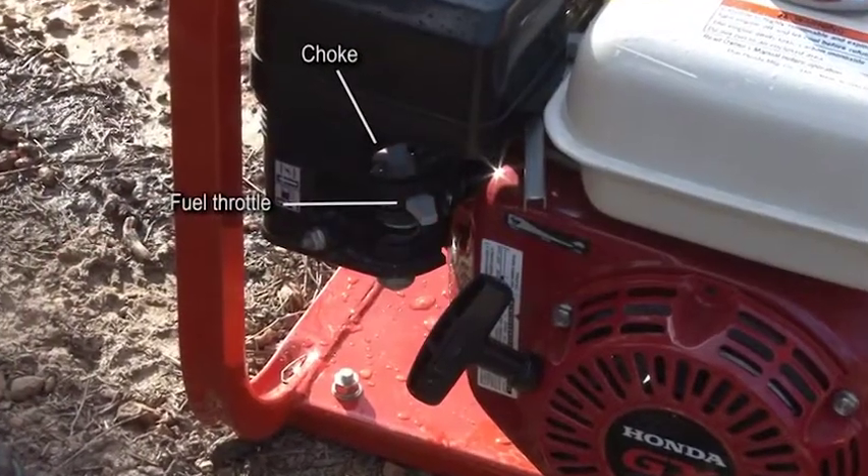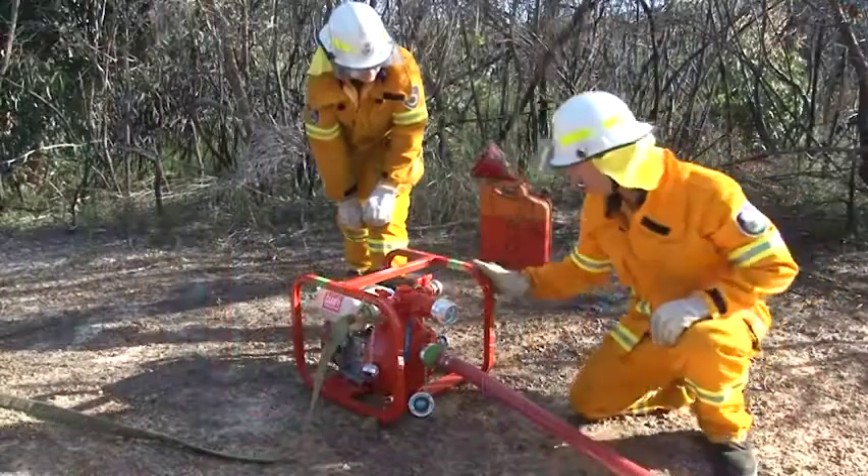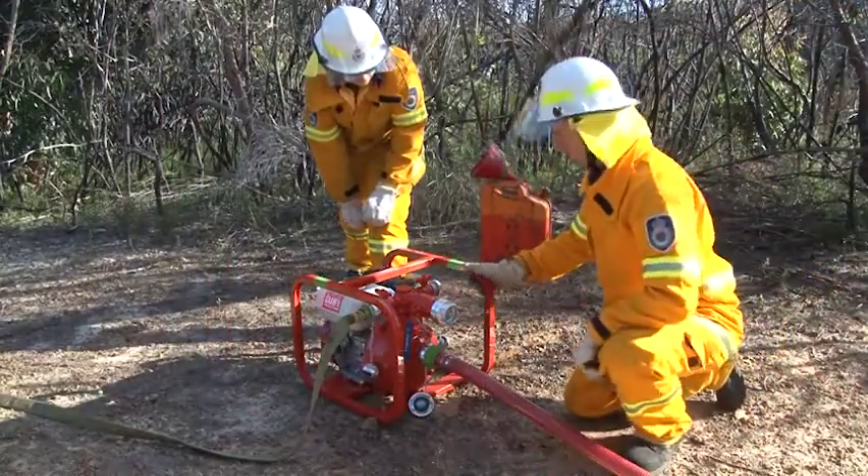Once the pump has started, you need to adjust the choke and fuel throttle, and monitor the water flow up the suction hose.